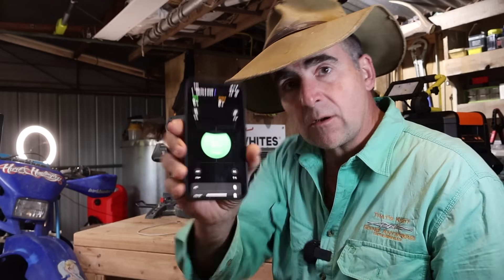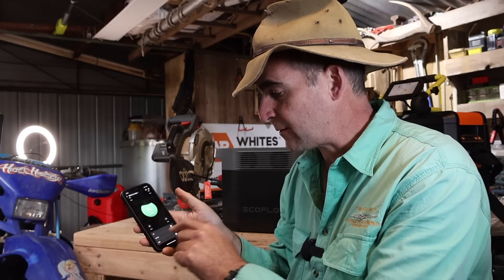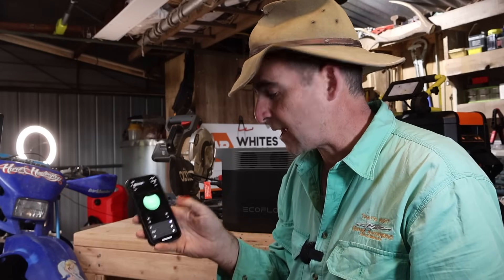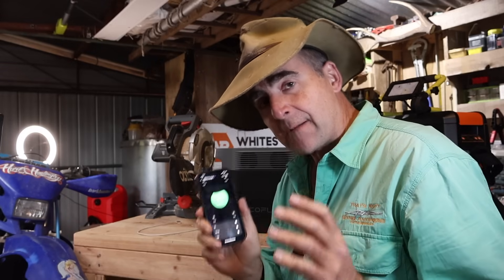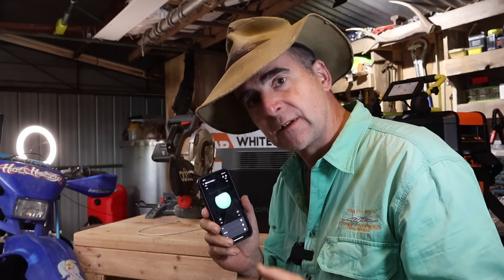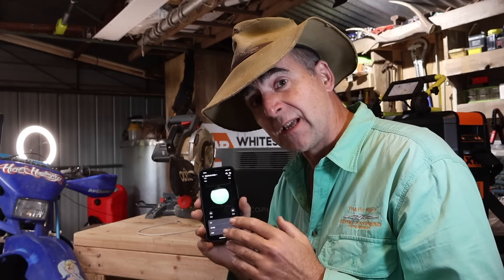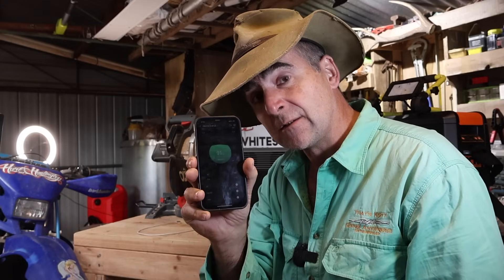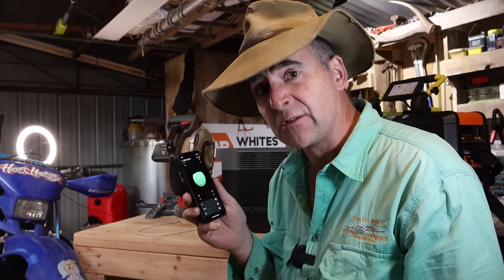Straight away I can see how much capacity the battery has, and I can remotely turn off the AC, the 12 volt DC, and the USB right from the app. I was pretty sceptical about apps to control power banks at first, but when I started using them — particularly camping, when you hide the unit underneath the car to keep it out of the rain — being able to access the control panel from your phone is really handy, especially late at night when you don't want to stumble around in the dark. It's a really good interface: makes sense, doesn't tell you stuff you don't need, lets you do what you need to do.